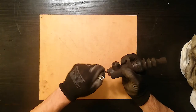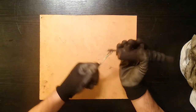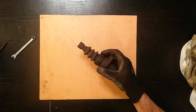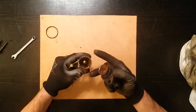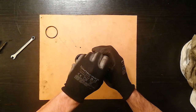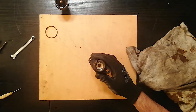First, let's take the bleeder valve off — this is very easy, but be careful as sometimes they can snap. This one was okay. Once that's off, we're going to take this clip here off so we can take the rubber boot out. It came all the way up and you can see it's full of gunk. It's pretty hard to move, but we're gonna take care of that and make it like new — brand new for five euros.